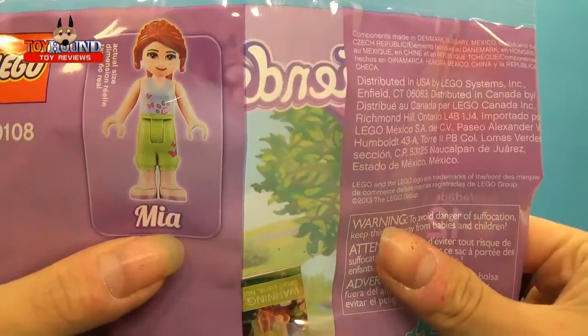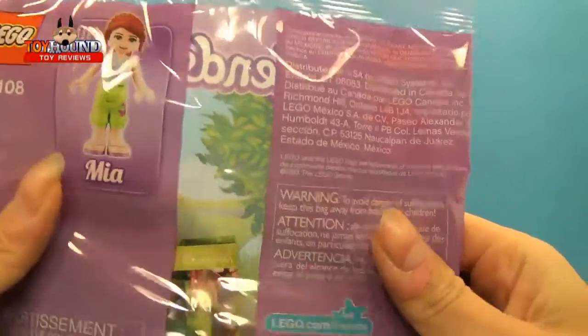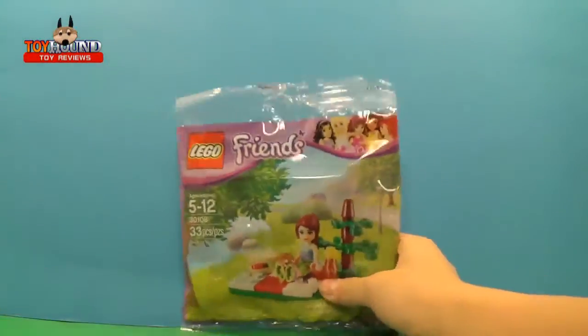We take a look at the back, it gives you the character name that you have. The name's Mia, and that's her actual size when she's standing up. Next I will show you out of the package.